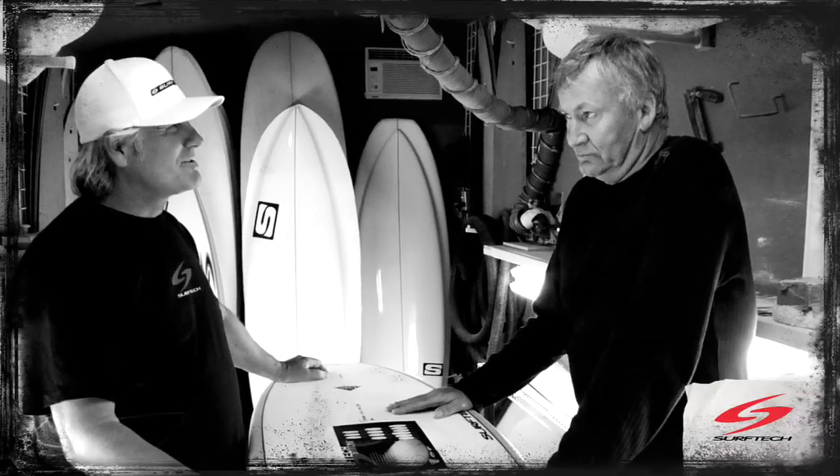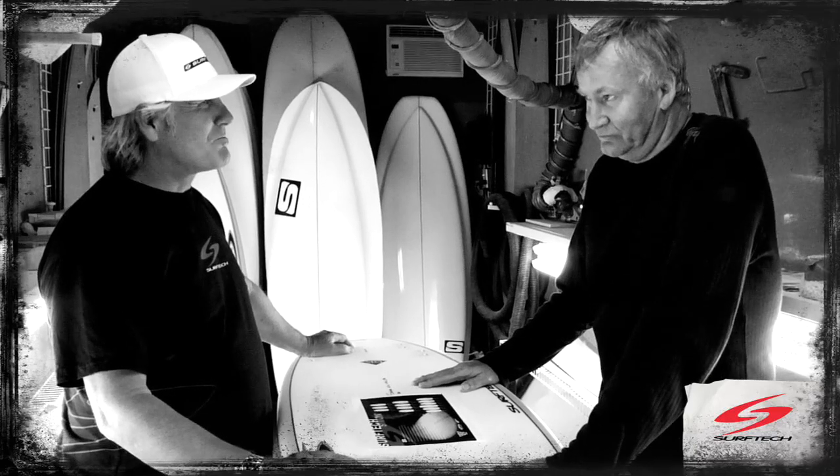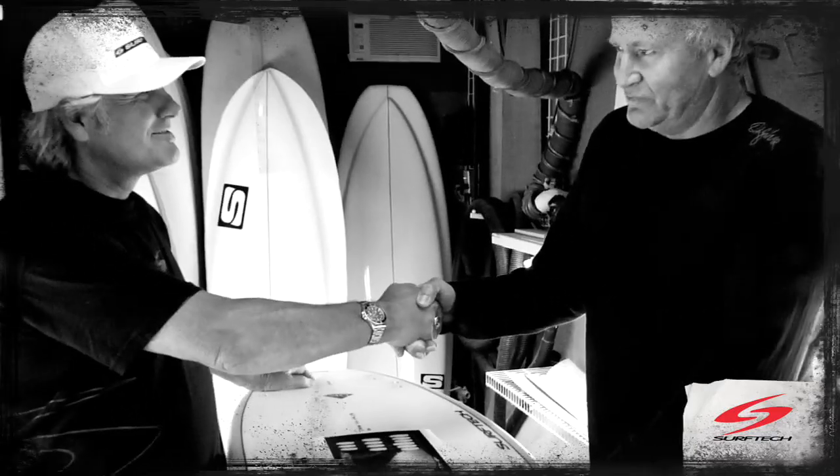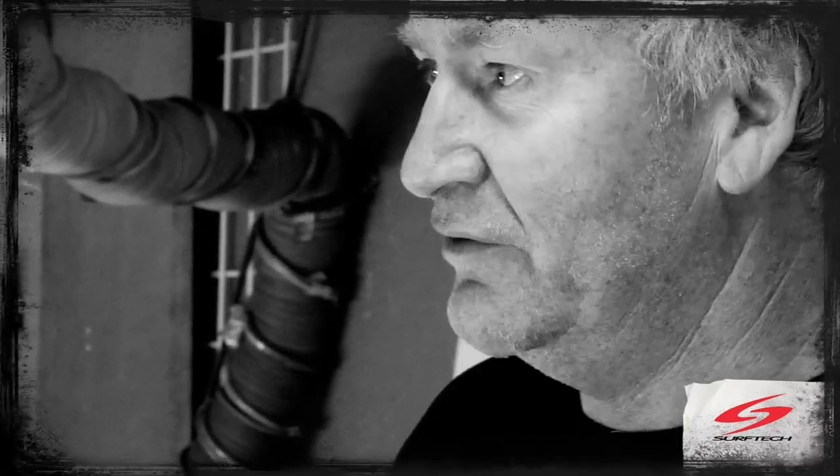Anyway Simon, welcome to Santa Cruz. Thanks Rady. Glad to have you here, part of our program, part of our team. I've been keeping an eye on what you guys are doing and I can see there are people that like your technology and sourcing boards in that technology — if you can't beat them, join them.